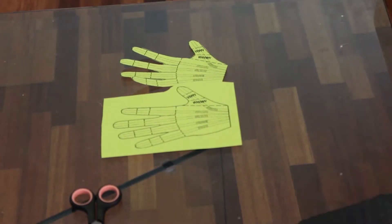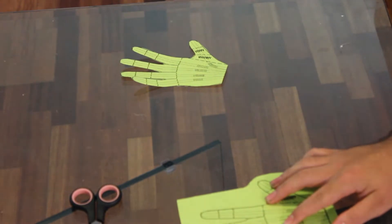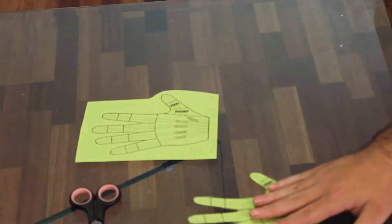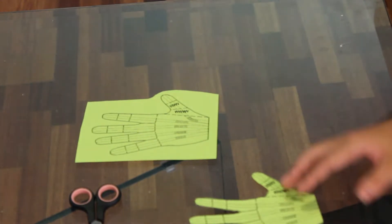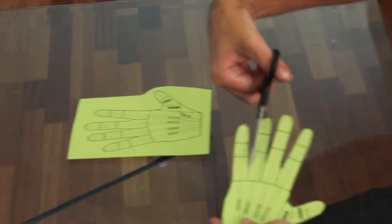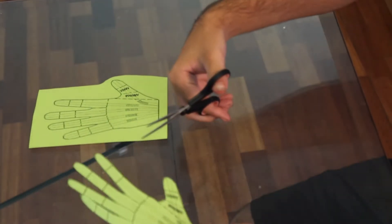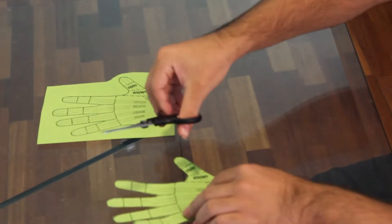Your first step is to print out your template. Once you print it out, you are going to want to cut it out. A very important thing when you cut it out is to cut right where the palm is on each finger. As I did that for the pinky finger, you want to make sure to do that for all of them.